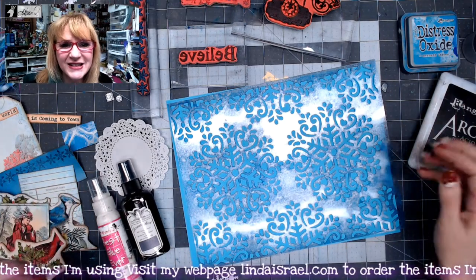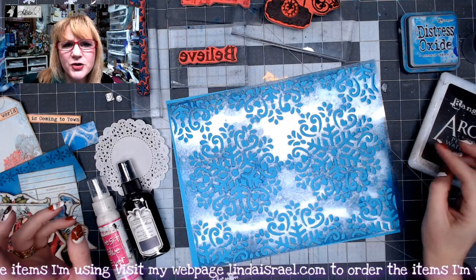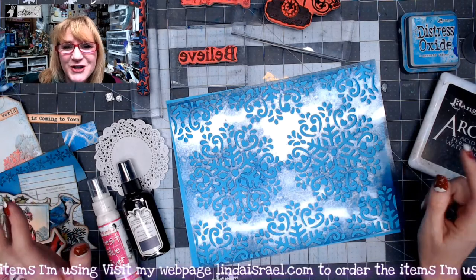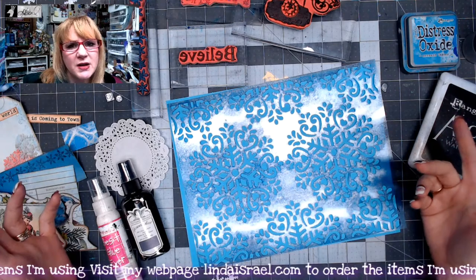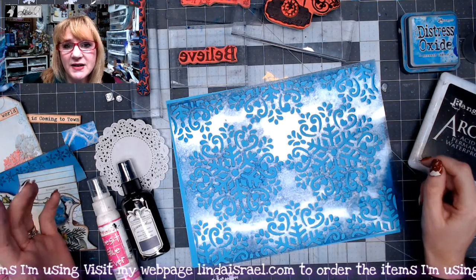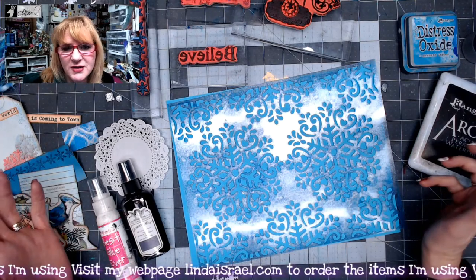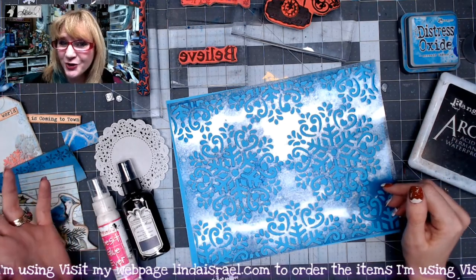Hello everyone, Linda Israel here. Today I'm working on the Winter Bliss — this was a collaboration between Norella and I that I did last year for a subscription box. I still have the digital download in my shop, so I thought I would use it to make a journal.